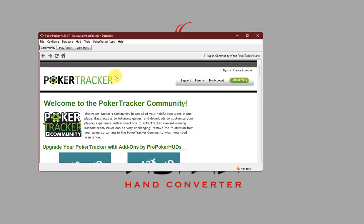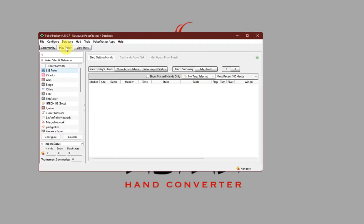Lastly, from PokerTracker 4, click on Play Poker, and this should be — click Get Hands While Playing. So, just click Get Hands While Playing, and that's it.